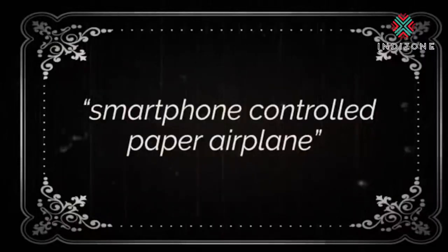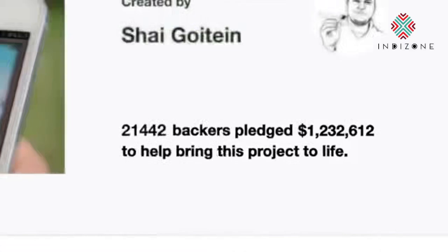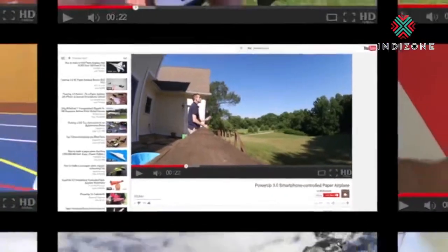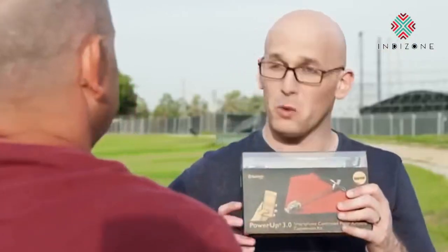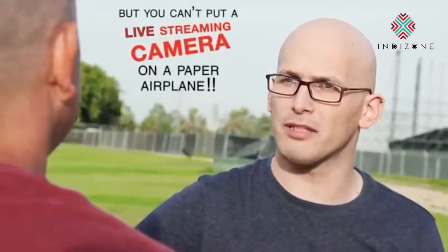Two years ago, Shai was challenged by his friend to create a smartphone-controlled paper airplane. Thanks to 21,000 backers on Kickstarter, he made it happen. People all over the world are now controlling paper planes from their smartphones with Power Up 3. Shai proudly came back to his friend, and his friend said, wow, that is magical.